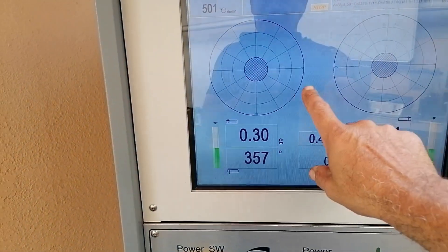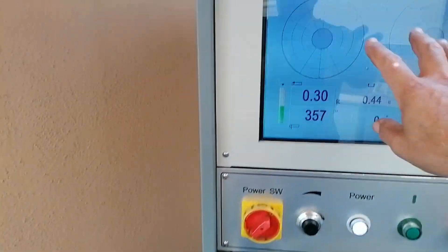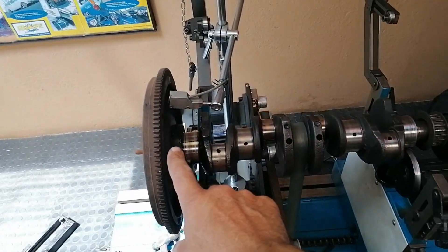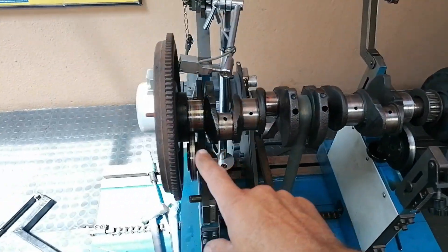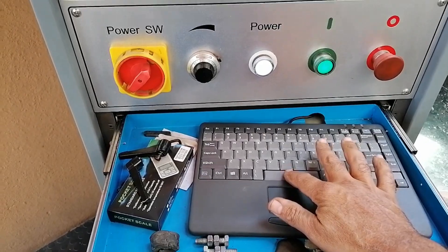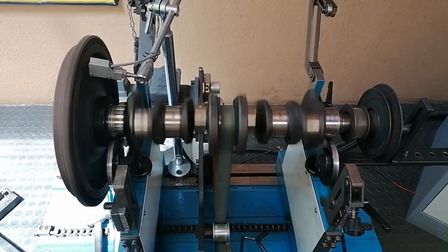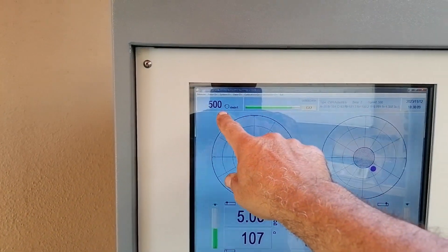I put in the calibrated putty masses and the degree it was on and removed it with the flywheel on. Because it's a bigger, heavier item I brought the balance speed down to 500 - the last thing you want is for this thing to start going all over the machine if it's way out of balance. Let's run the machine in real time and see how much out of balance this thing is. Okay, there we go - it's at 500.